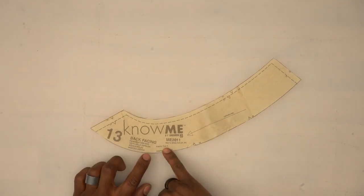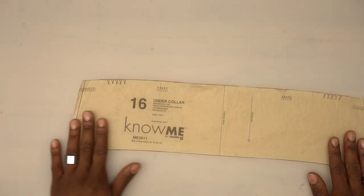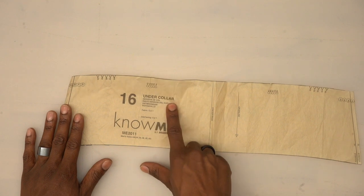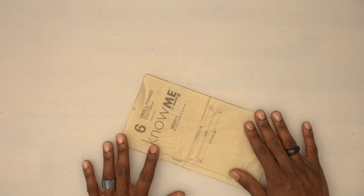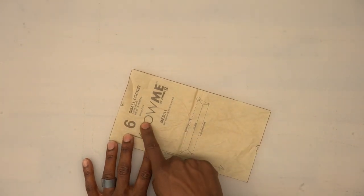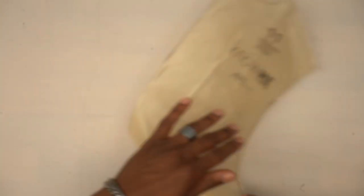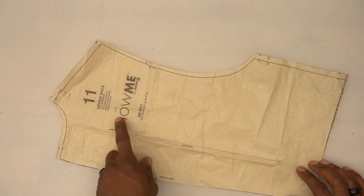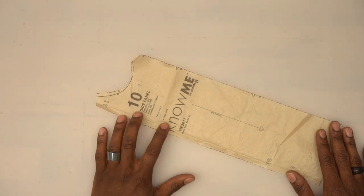Pattern piece number 13 is the back facing. Pattern piece number 15 is the upper collar — cut one from fabric. Pattern piece number 16 is the under collar — cut one from fabric and one from interfacing. Pattern piece number 6 is the small pocket — this is the lining piece, cut one from lining. Pattern piece number 11 is the upper back — cut two from fabric. Pattern piece number 10 is the side panel — cut two from fabric and two from lining.